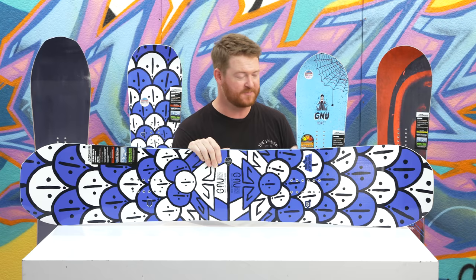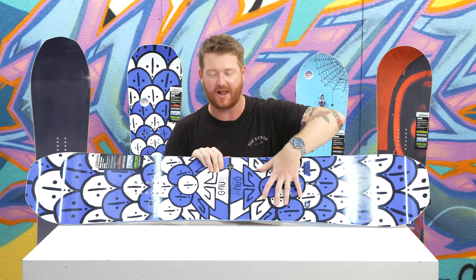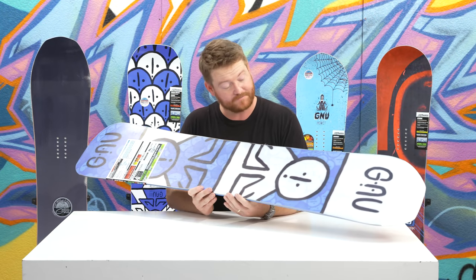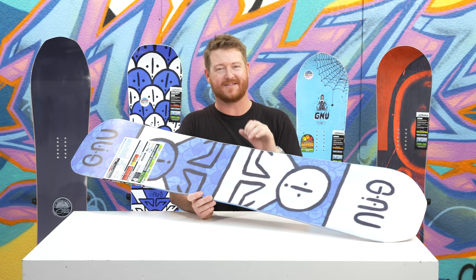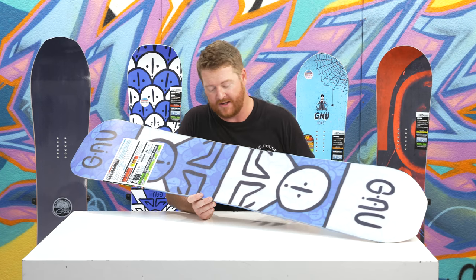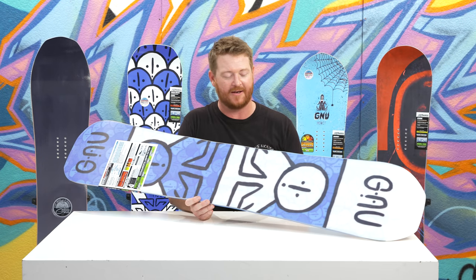This is a fun riding deck. It's pliable but still aggressive and has lots of pop. It has Tri-X glass on top to give it a little bit more of a lively style feel, Bi-X glass on bottom, and then of course a sintered style base. This base is going to need to be waxed up throughout the season. Sintered bases that aren't waxed are slower than extruded bases that aren't waxed at all, so make sure to keep your eye on this thing throughout the season. Wax your snowboard, keep it maintained.